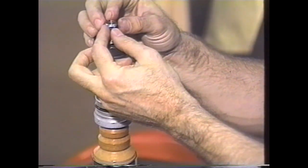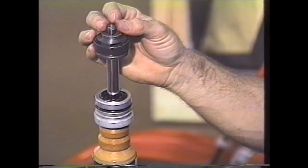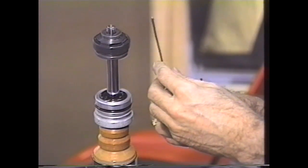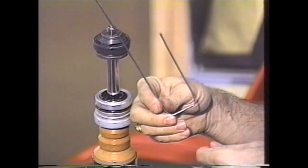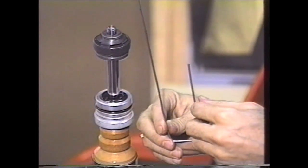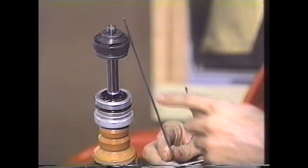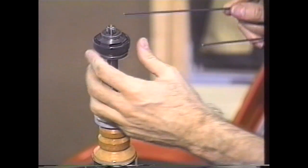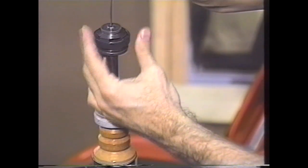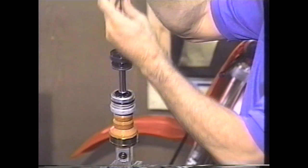Once you've actually removed the nut - you can see how this one's ground at an angle - you go ahead and take the valving all off of the shaft. I like to use this little special tool, which is made out of a piece of welding rod. One of the neat things about this is that it can also double as a pointer in case you ever have to explain this to anybody. You go ahead and stick this in the end of the shaft, and you can lift the whole valving stack right off.